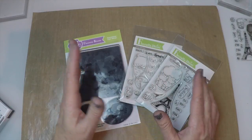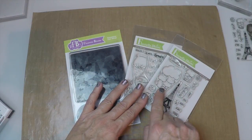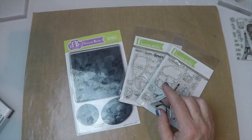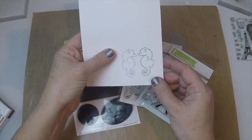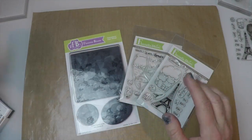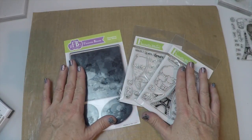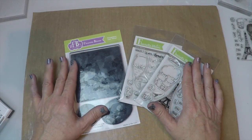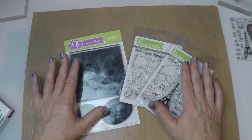Well, what a mirror image stamp does is it lets you take any stamp that you have and create the reversed image, so you can have say like these two little seahorses facing each other rather than just having one seahorse — so it literally doubles your stamp collection. I'm going to show you some fun tips and techniques and a few different ways to use them, so let's have fun.